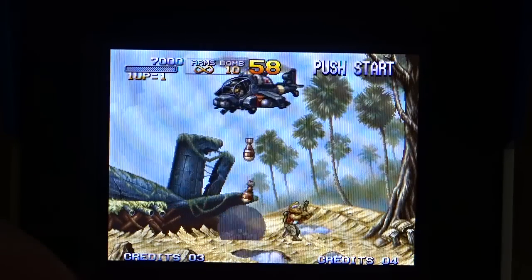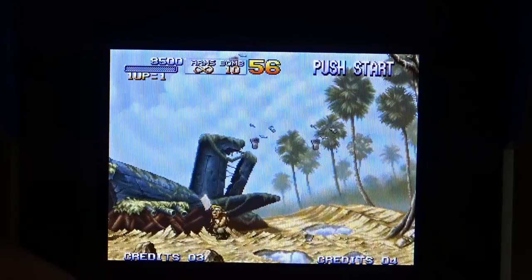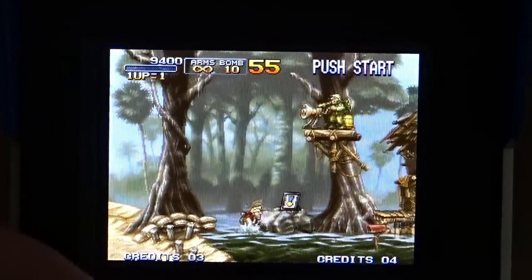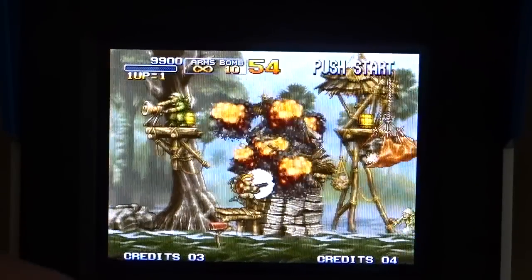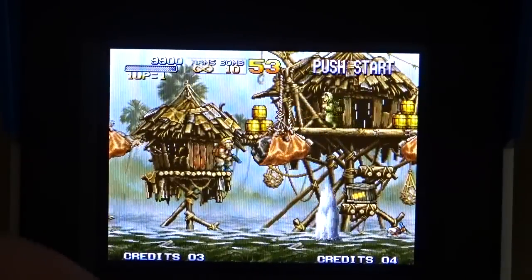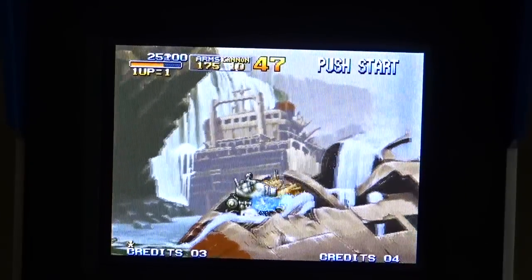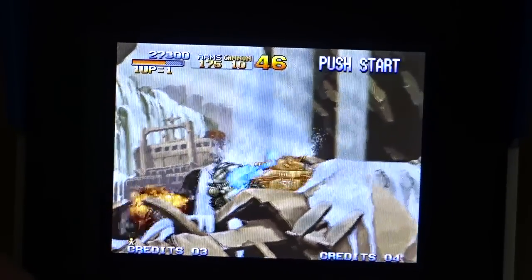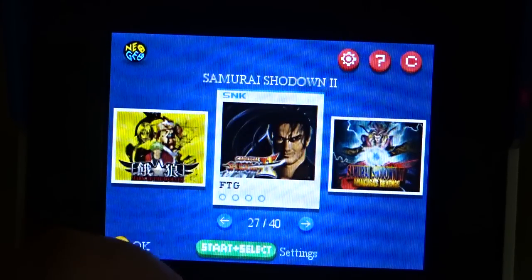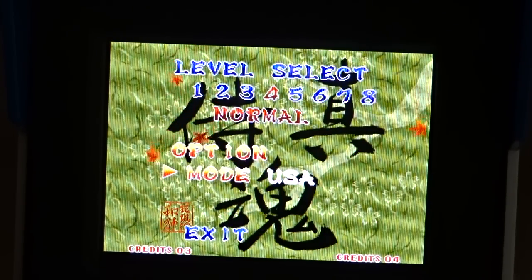The joystick doesn't feel bad at all. I actually think I like this joystick better than the Data East one. The Data East has a bat-top joystick, and I usually prefer those. This one is rounded at the top — not normally my favorite — but I can grip it better. For a mini console doing arcade, the ball-top or round-top is probably the way to go. Let's give a fighting game a shot — Samurai Shodown 2.